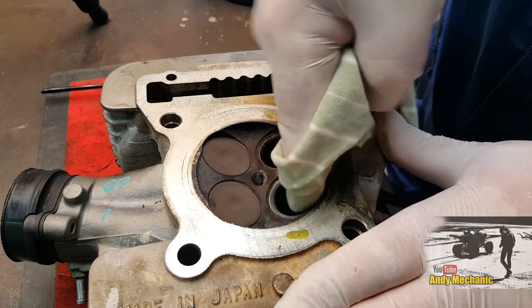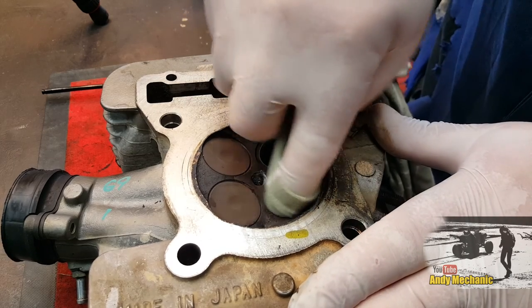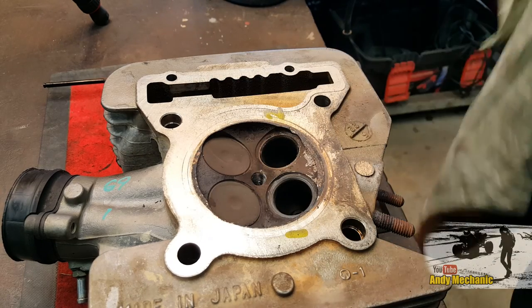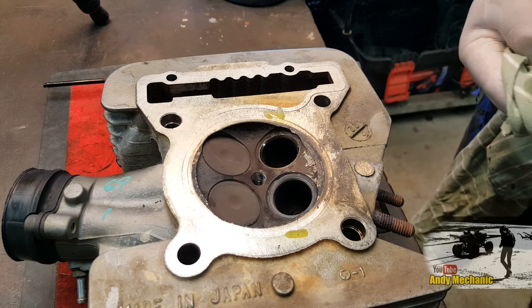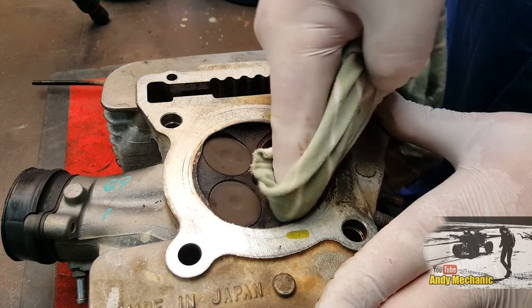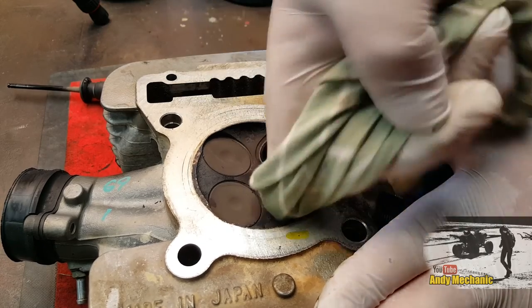Then if you just clean off the old valve grinding paste, you'll be able to see how you're getting on and whether you've got a nice smooth surface. Whatever you do, don't be tempted to spray it with cleaner, because all you'll do is wash that grinding paste down into the valve guide. If you don't clean it all out, you're going to have major problems.